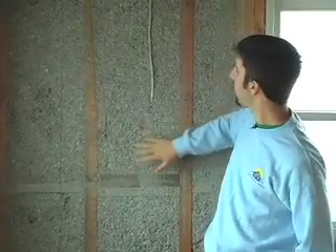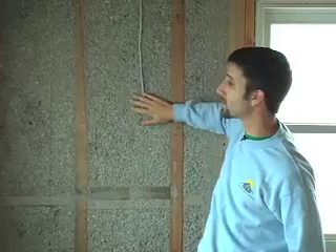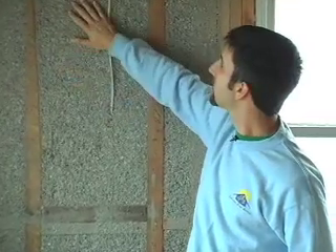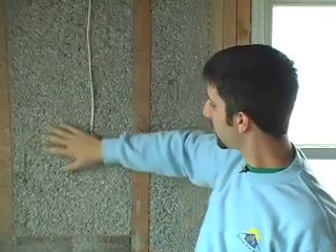Here's our final application. You can see that it fills up the entire joist very evenly. Here we see electric wiring running through on the outside, and there's more electric wiring behind this. It's a good example of how you can really fill the entire joist, covering electrical, covering plumbing — which makes every single gap filled. It's very difficult to do with batt insulation.